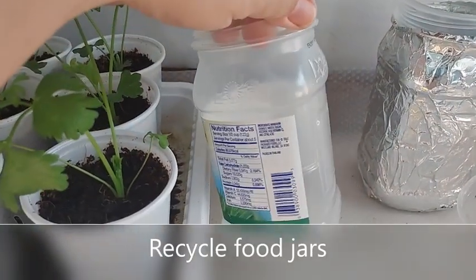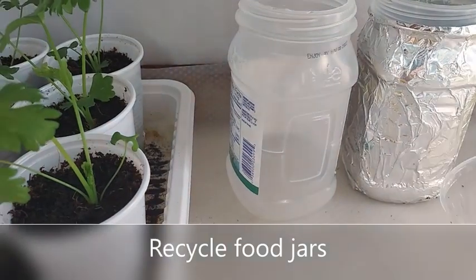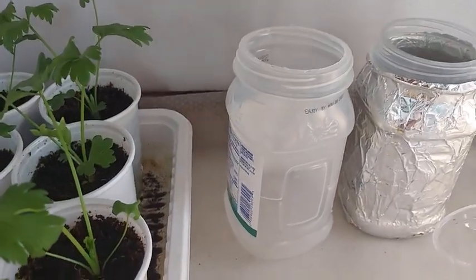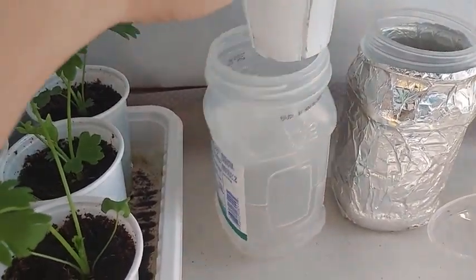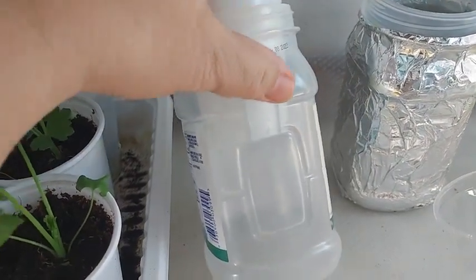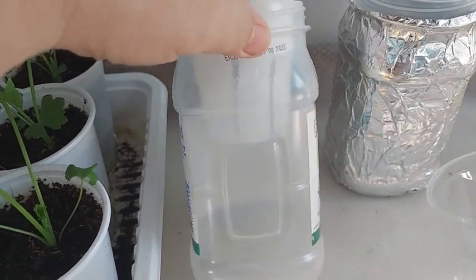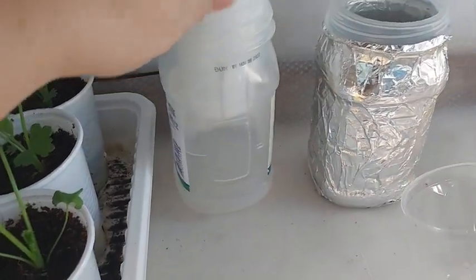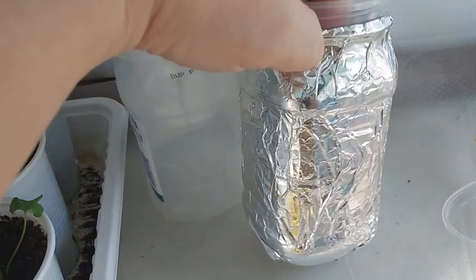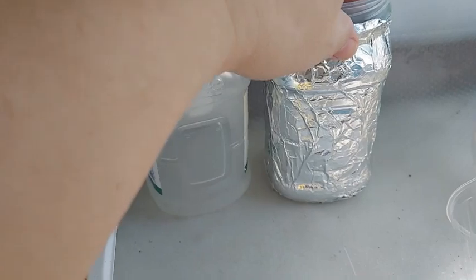Here we have a jar that used to hold fruits. As you can see, the 8-ounce cup I'm using to hold my celery fits well, and the line of the jar is the level to place the nutrient solution. Don't forget you need to wrap the jar with aluminum foil to prevent outside light from passing through and causing algae to grow inside.